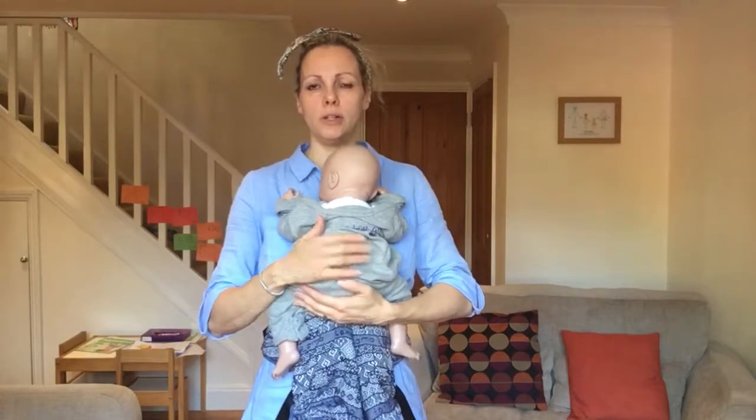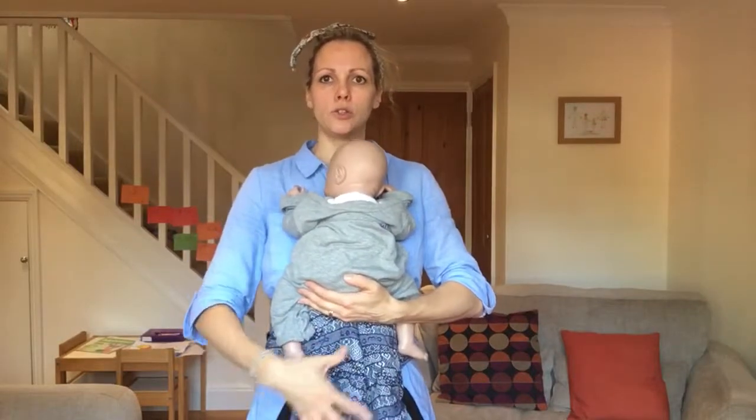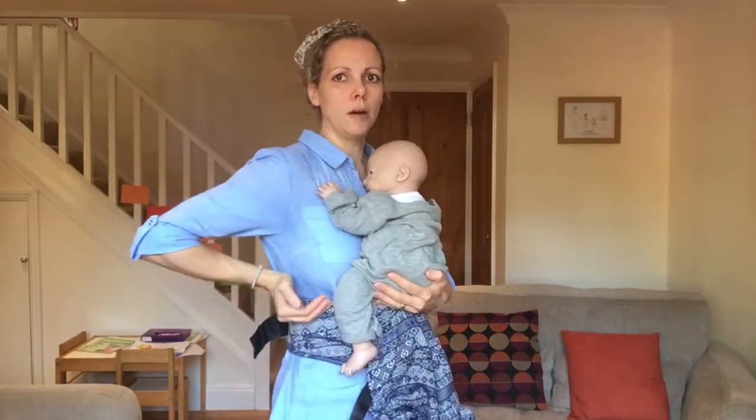I'm going to show you a couple of different ways to do the clip up on the back. I've got my carrier set up in the smallest setting and I'm holding my baby on my front with the waistband done up quite high.